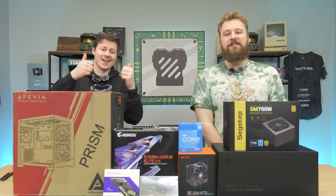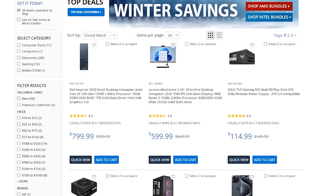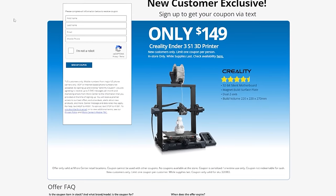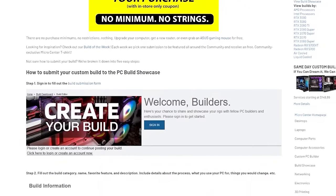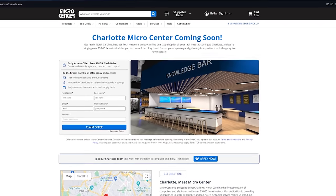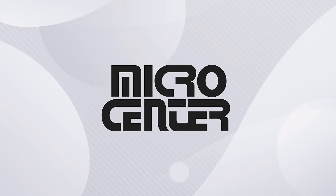Before we dive into that, let's hear a word from today's sponsor. Huge shout out to Micro Center. Christmas may be over, but Micro Center's winter saving deals are not. You can shop all sorts of tech at amazing prices. If this is your first time visiting Micro Center, you can take advantage of their new customer exclusive — a Creality Ender 3 S1 3D printer for only $1.49. By submitting your build to the PC Build Showcase, you can earn a $25 gift card at Micro Center. Also keep your eyes open for the new Micro Center location opening in Charlotte, North Carolina in early 2024.